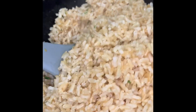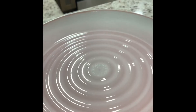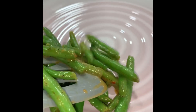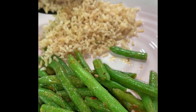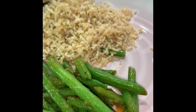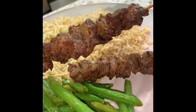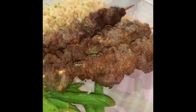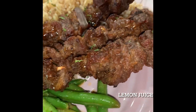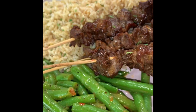Add some butter and we're going to go ahead and plate up some dinner.